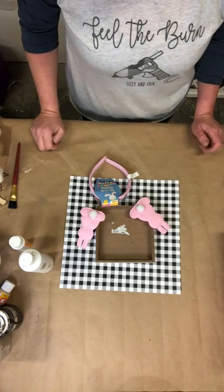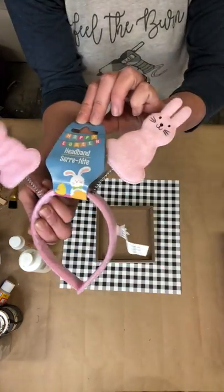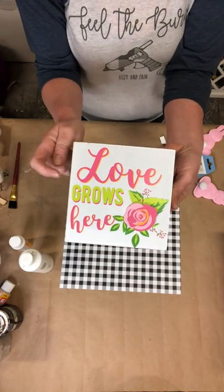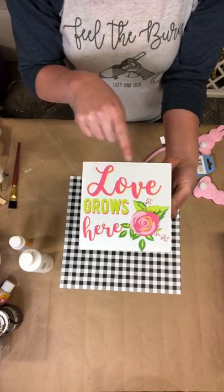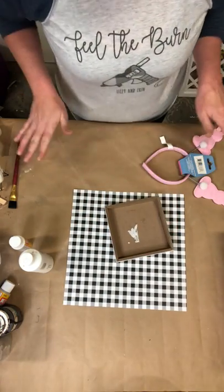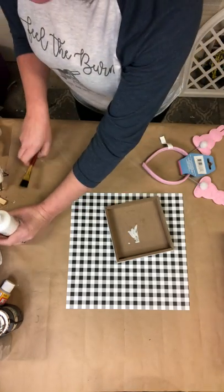Hi friends, it's Erin from LizzieandErin.com! I have a cute little craft today. We're going to work with this cute little headband I got from Dollar Tree — super cute, with two little bunnies on it. We're also going to use this little sign from Dollar Tree, the back side of it, a piece of scrapbook paper from Hobby Lobby, some white Apple Barrel paint, Mod Podge, and a brush.